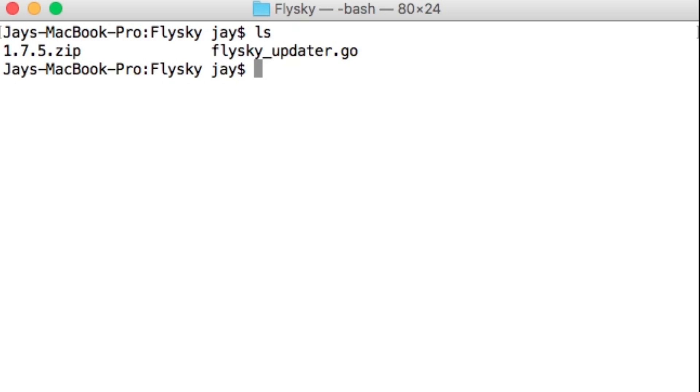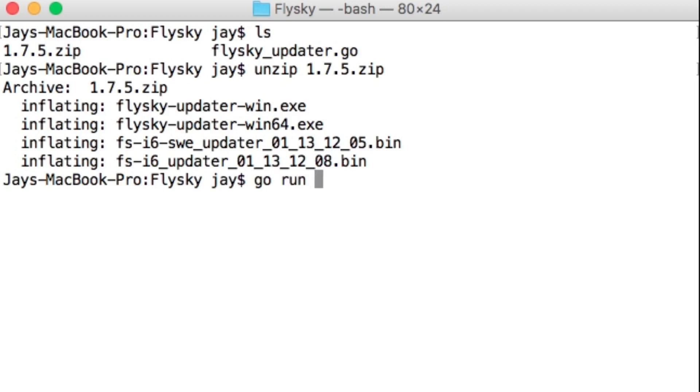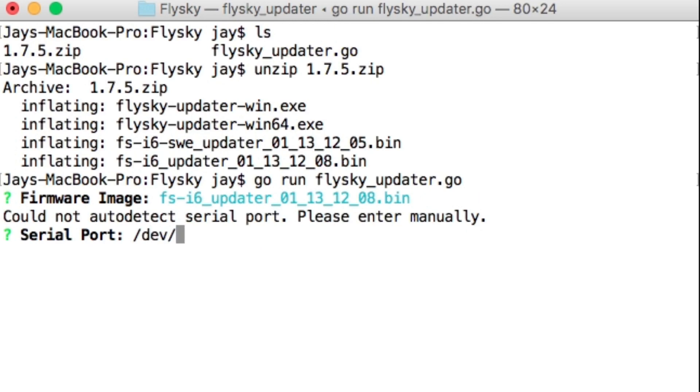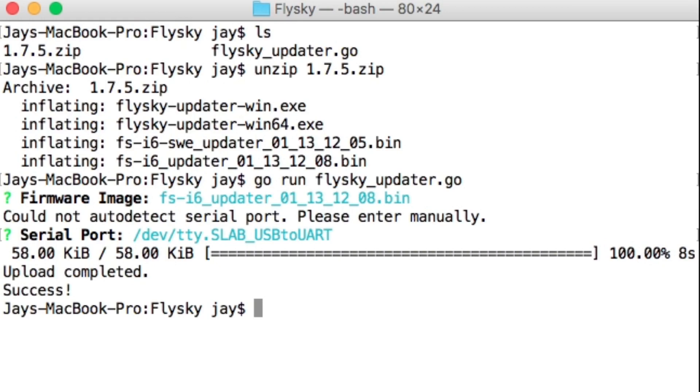So we have everything we need. Let's unzip the archive and launch the updater. SWE is a hardware mod where you add another switch to the i6, so we'll select the regular four-switch version. Input the USB port — this may be different for your PC. And that's it; we're done updating. Let's turn it on.